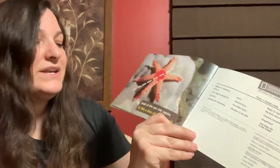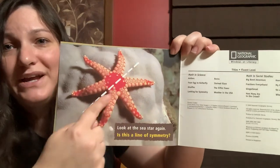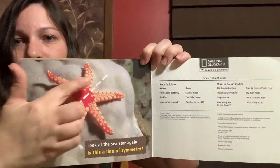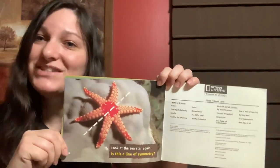Look at the sea star again. The line's in a different place. Is this one a line of symmetry now? How many points are on each side? Let's count them: one, two, three — one, two, three. It is! It's three on each side.